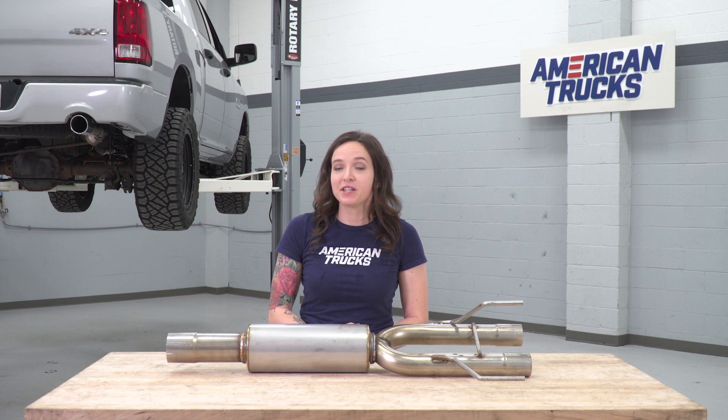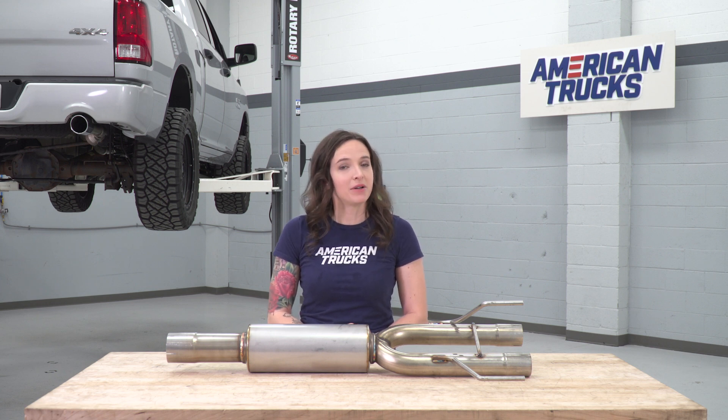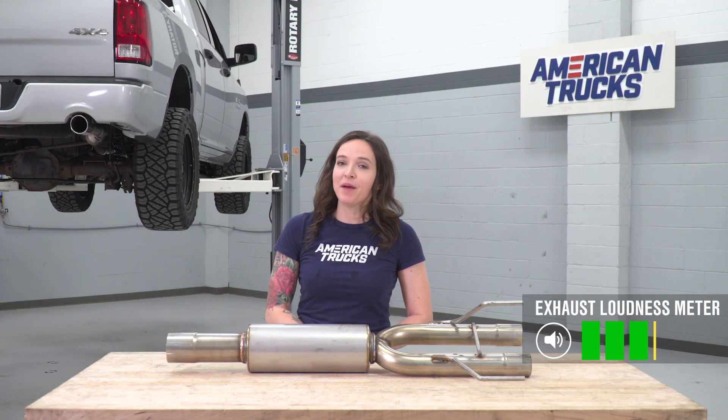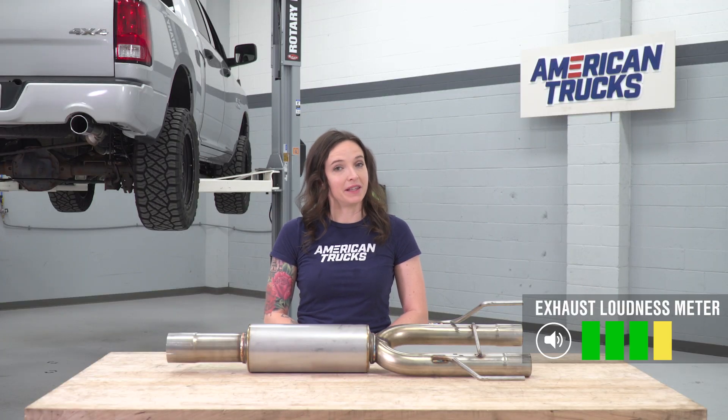This muffler replacement features the Aggressive Muffler, which is the loudest one in the C&L series. It delivers that deep, rich sound that you're looking for without being too overpowering. Speaking of sound, I'm giving this a 4 out of 5 on the loudness meter.